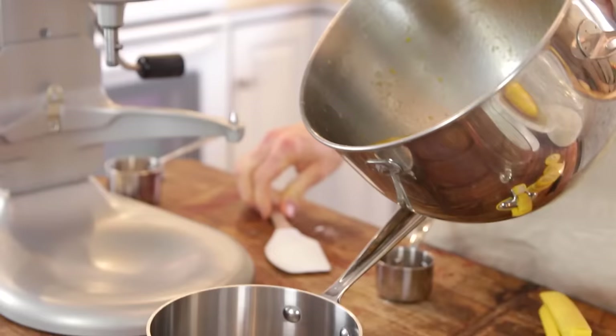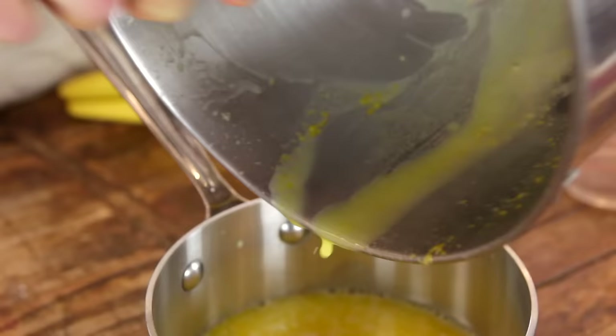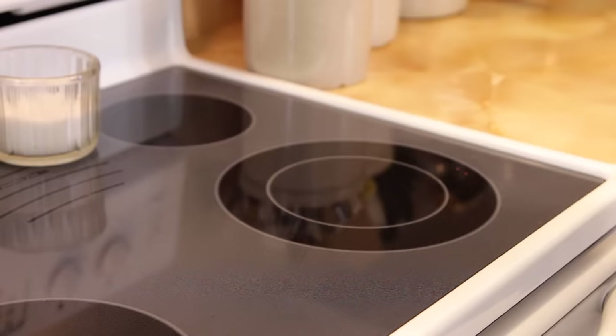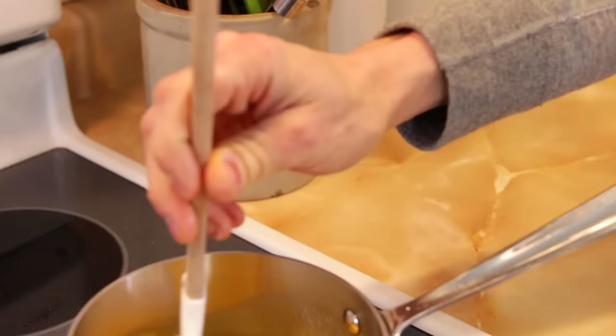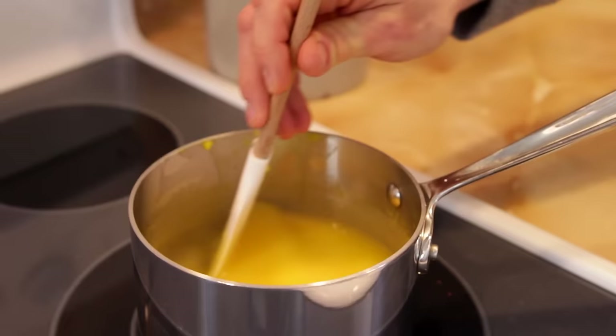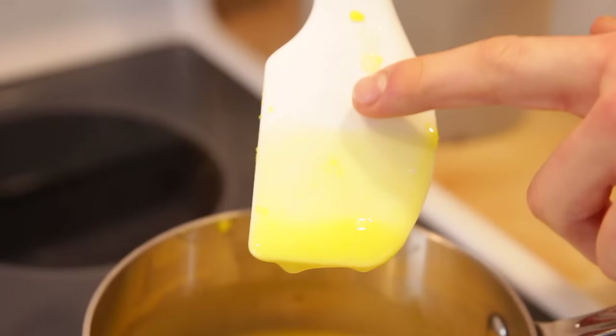Once it's mixed together really well, just pour it into a small saucepan and take it over to the stove. Over medium to medium-high heat, just constantly be stirring it to make sure it is evenly warming and not cooking in one spot or getting burned. You just want to cook it until it starts to thicken. The best way to gauge this is when it coats the back of the spoon or spatula you're using. Just pull it up and see if your finger drags through it and leaves a clean line. It'll take a little bit, but you will definitely notice when it starts to thicken, just like if you're making a pudding.